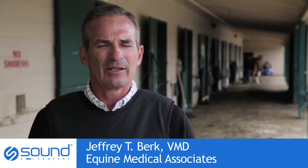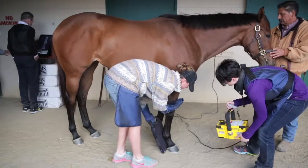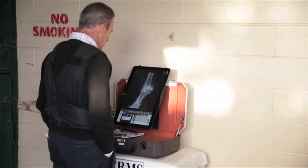The obvious thing as an equine veterinarian that I'm interested in primarily is the product and the image quality, but it goes beyond that. The image quality is so good on the Next unit that it actually makes other images from other units look inadequate.